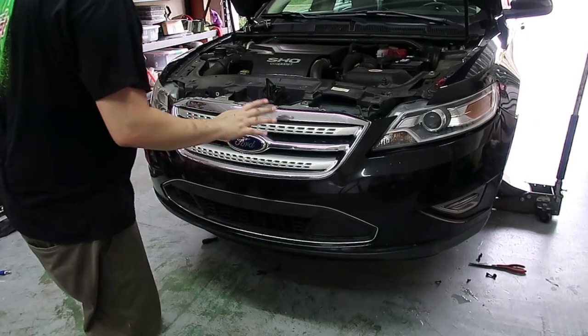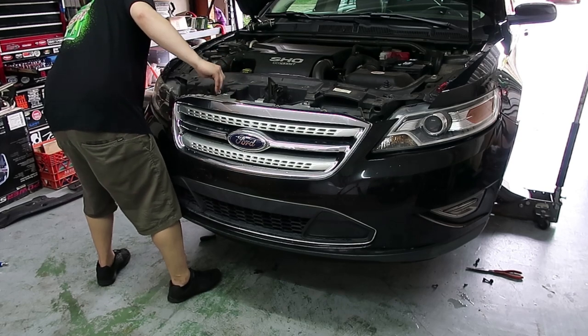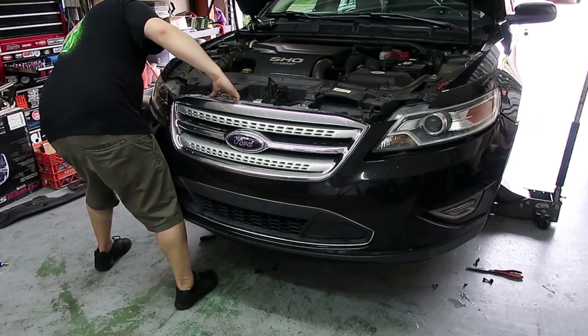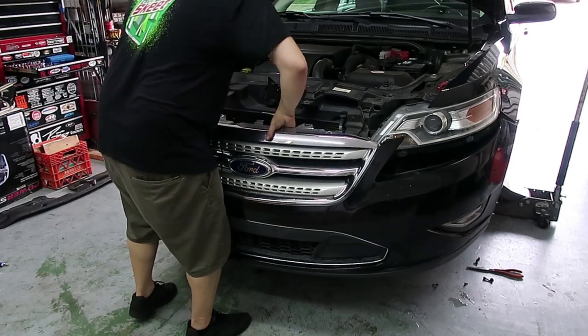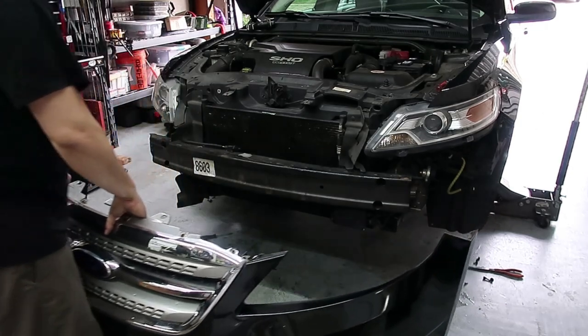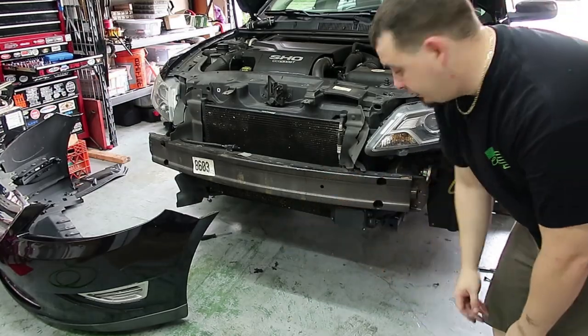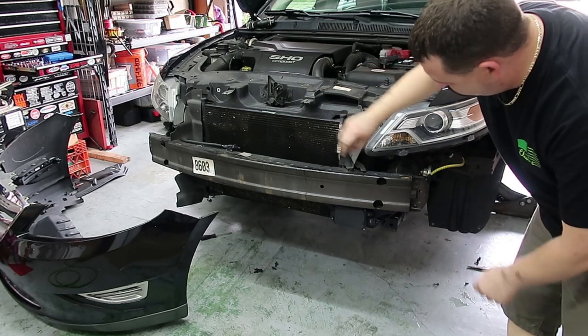After taking off a million screws, I think it just pops off now. Oh my god, I got the other side of the clip off — there you go. Now something I wasn't able to show you on camera: I did disconnect the side marker lights.